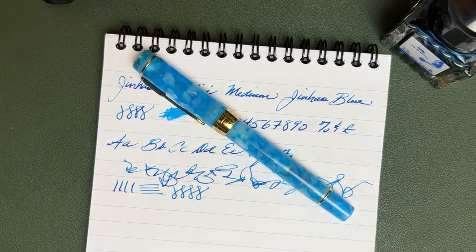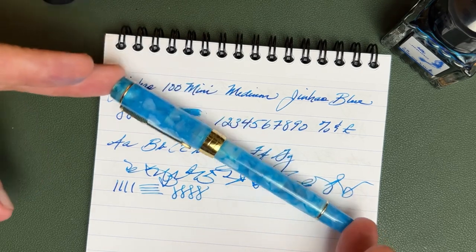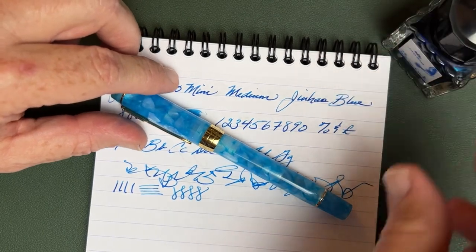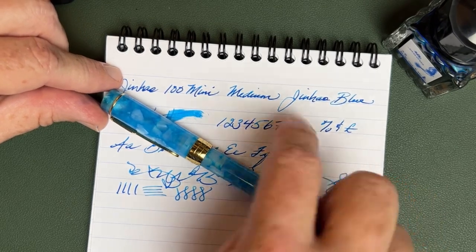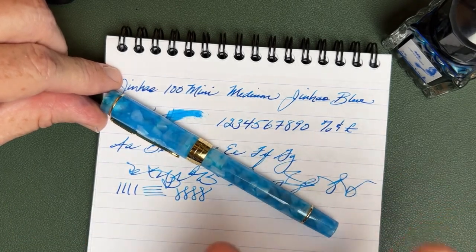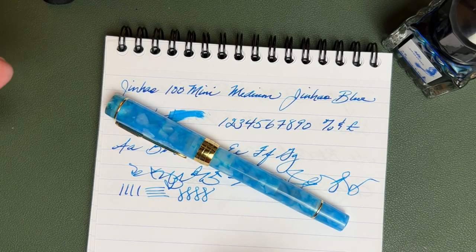So what do I think about this pen overall? Really good value. It's a nice material, well put together, and the nib writes really quite nicely. It pairs so well with that Jinhao Blue. If you can't get Jinhao ink and want something similar, Monteverde Caribbean Blue is absolutely a beautiful ink with some really nice shading and one of my favorites — I'll put a link to that review at the end of this video.